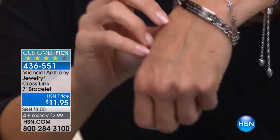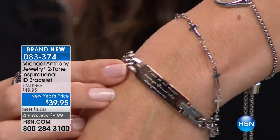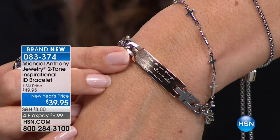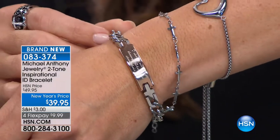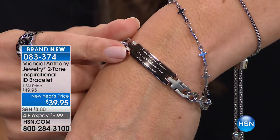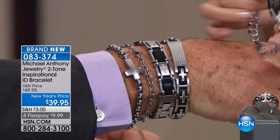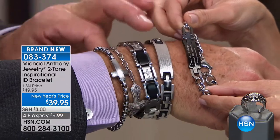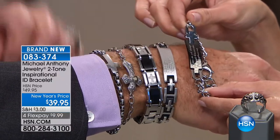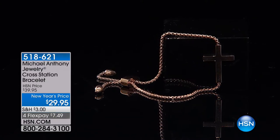Did you notice this? This is an inspirational ID bracelet — brand new. There's a his and a hers. This is the hers with that rose tone color. Look at what it says: 'I can do all things through Christ who strengthens me.' Isn't that beautiful? You really cannot find pieces with these beautiful expressions of love and expressions of your faith. The his version has the Our Father on it, one has crosses, one has a nativity cross, and one has a plain cross. These bracelets are such a treat because you can wear multiples.